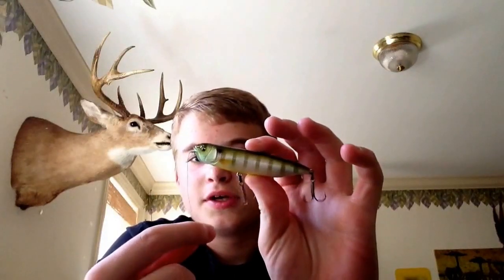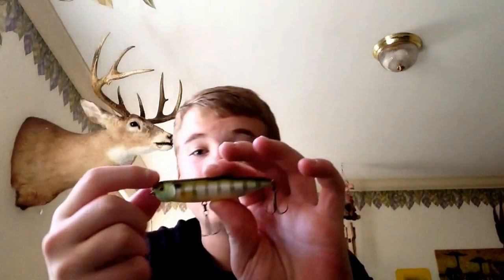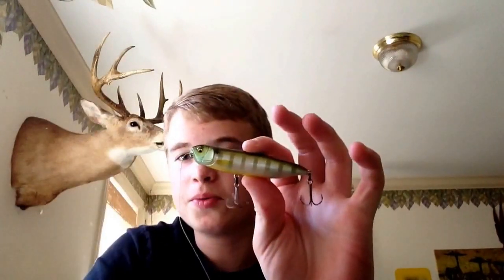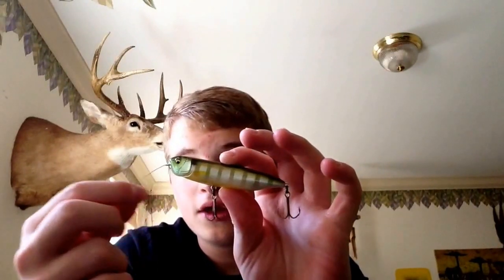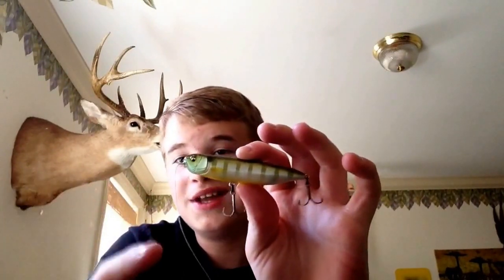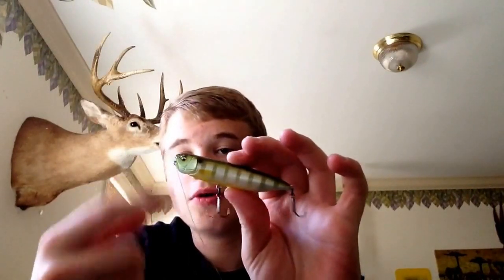Hey guys, KingfreshingCreekOutdoors here. Today we're going to be doing a lure review video. I haven't done one in a while, especially like a proper one. So today the lure review is on the Megabass Dog X Quick Walker.